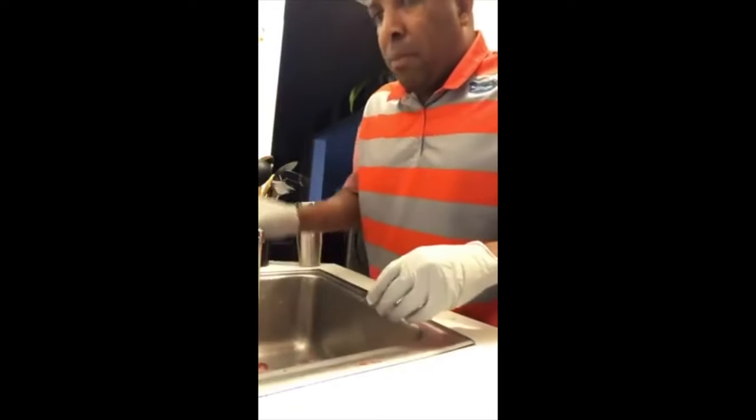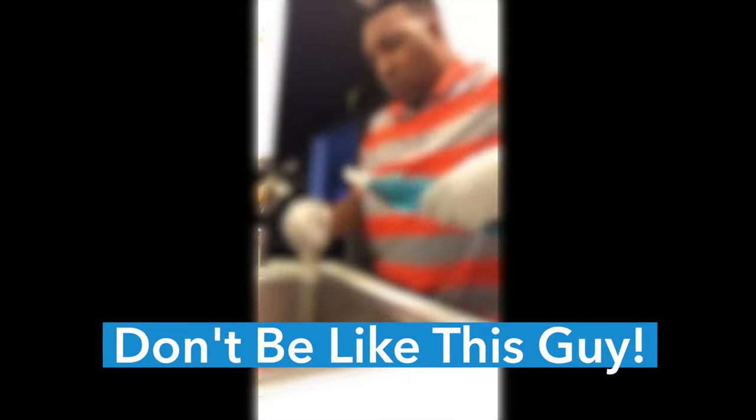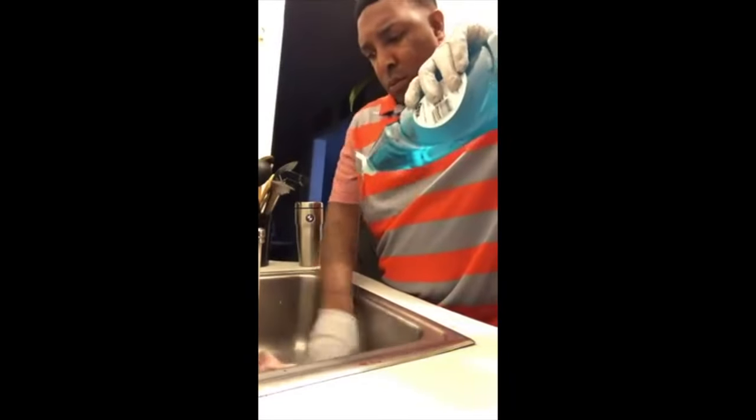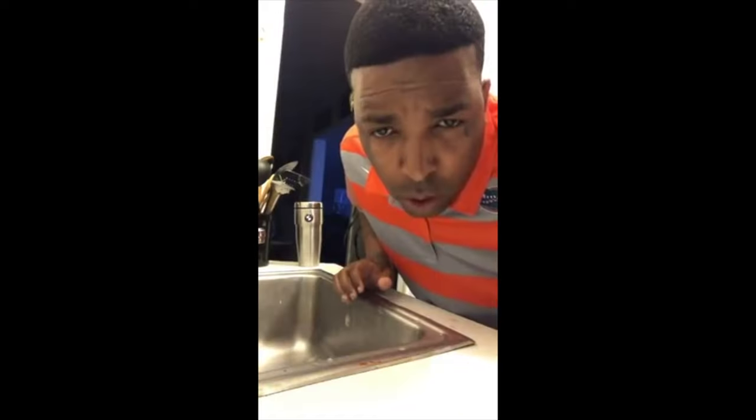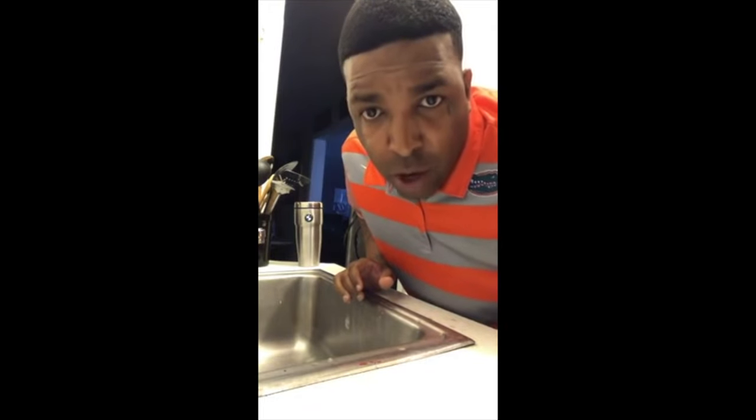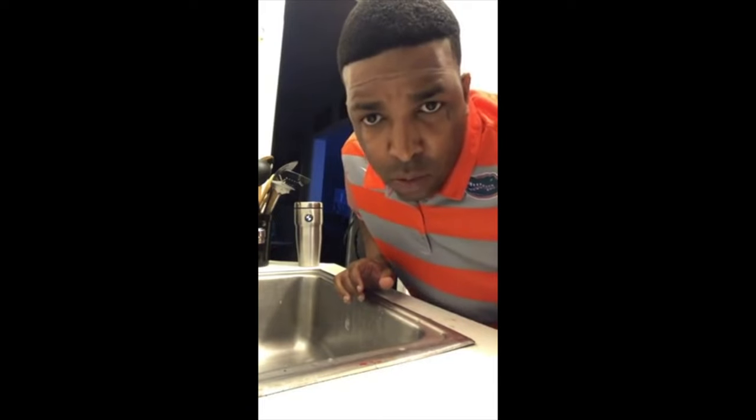Now we're going to wash the meat — and don't be like this guy. [Humorous clip: 'I wash the chicken so I don't want to hear nobody saying I didn't wash the meat.' 'Who told you to wash the meat with dish detergent?' 'Somebody said wash the meat.' 'Not with soap. Not with soap.']